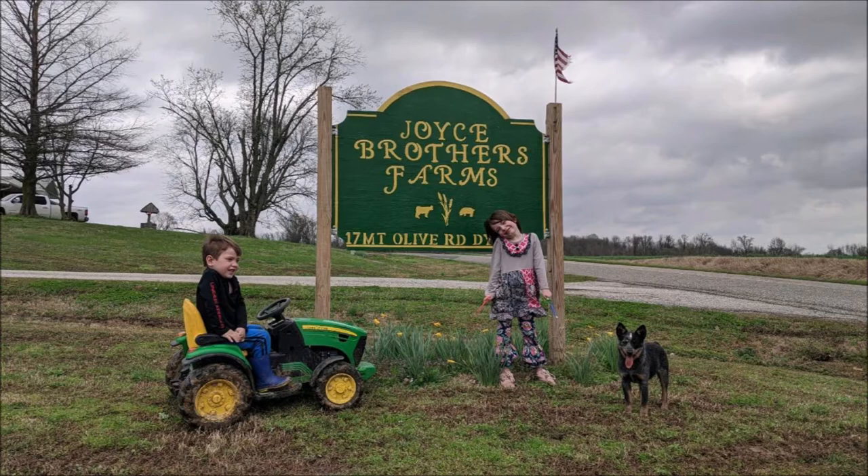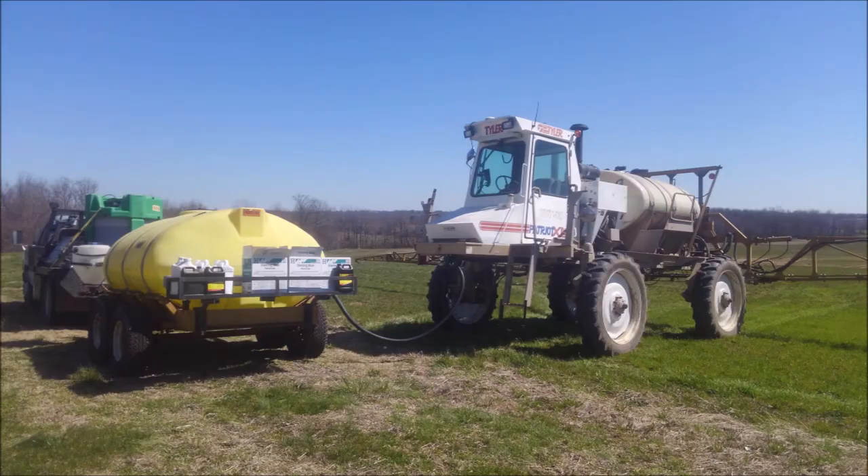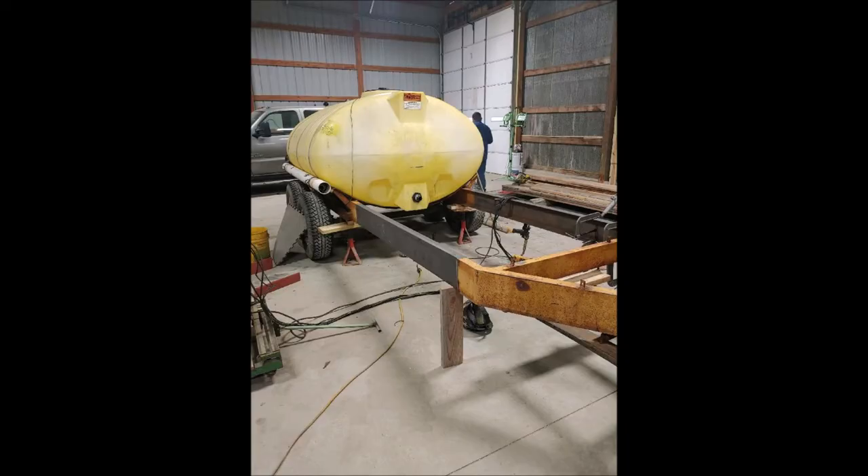This is a project we've done this winter. We extended the tongue of our water trailer and added a deck to be able to carry bulk chemical tanks on the front. Before, we used this 1986 Ford F-350 with a flatbed to carry the bulk tanks, but we always had a tank on the bed taking up space and were never able to carry enough chemicals for the job we wanted to do that day.